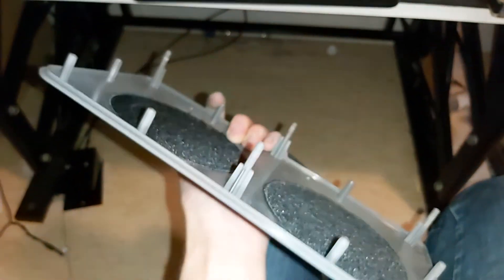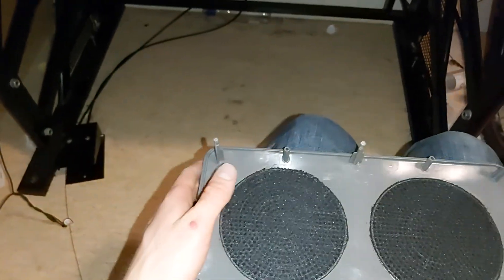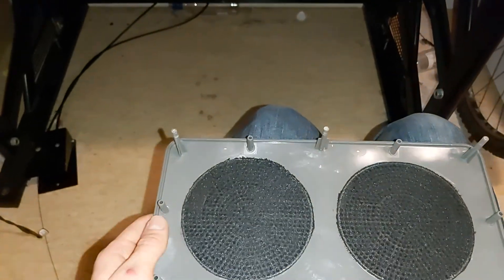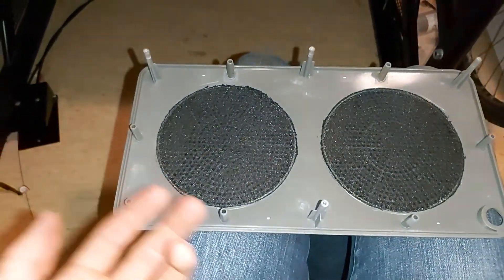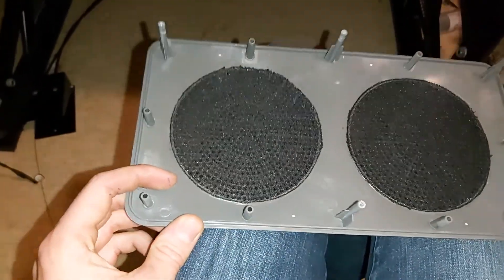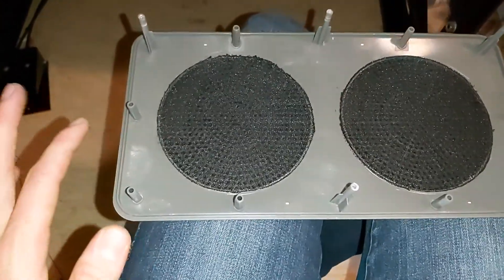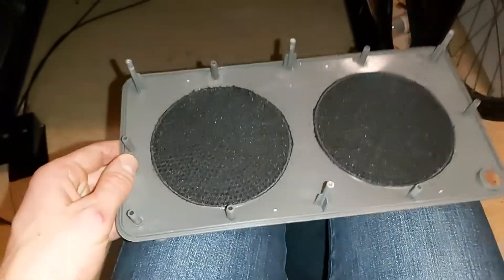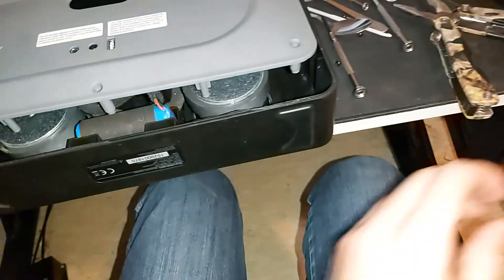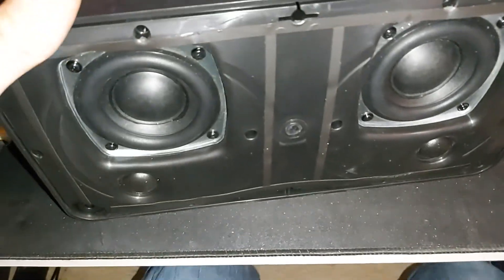Then you go to the front side and pry it open — pry it a little here, pry it a little there, all the way around, until it comes off. It can be a little tricky.